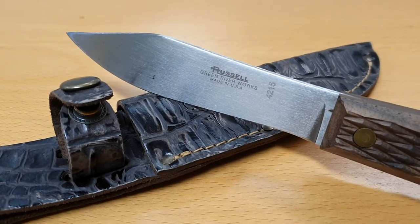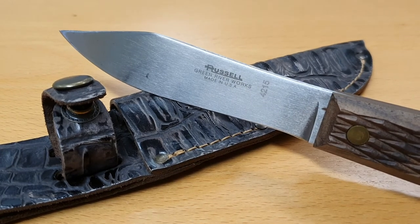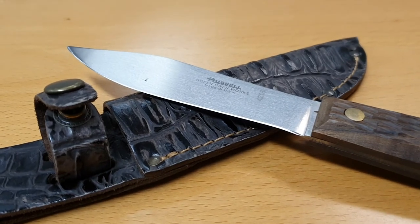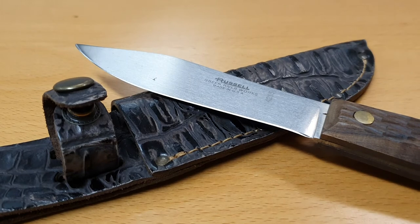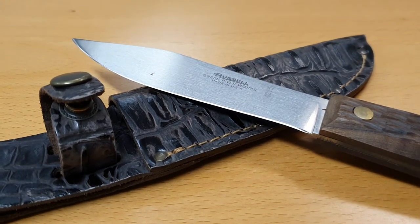This particular one is a Dexter Russell Green River knife. You can see it right there — 'Green River Works, Made in USA' — the model number is 4215.